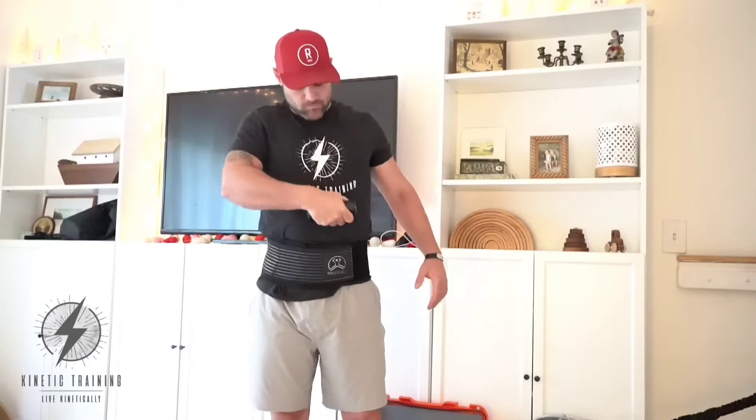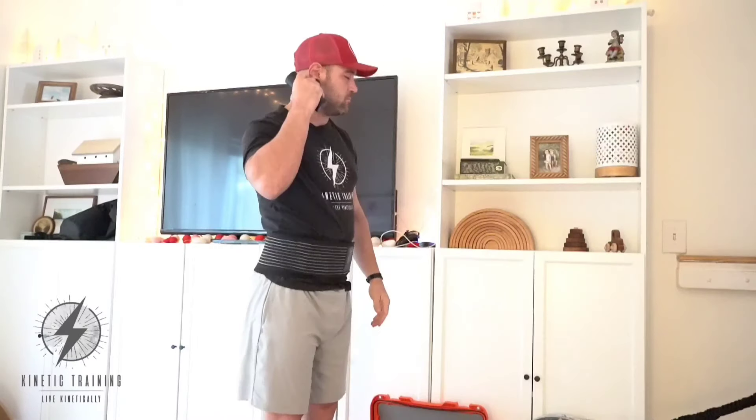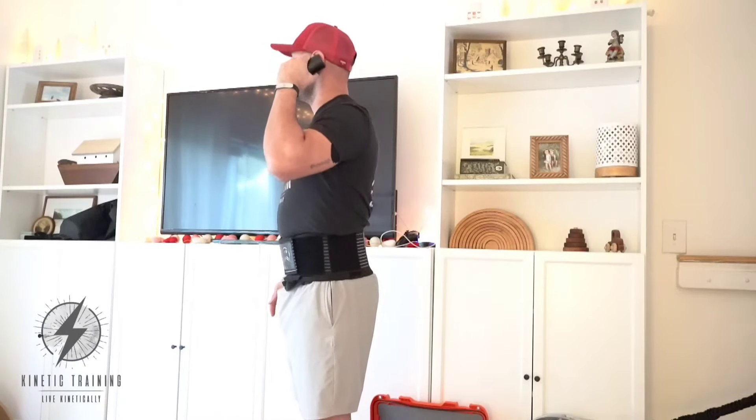We're kicking this workout off with the Tim Tam mini power massager, using that for our reflexive performance reset drills — hitting the sternum, the diaphragm, the psoas, and the glutes. Then we'll hit the back of the head and back of the jaw to get that global neurological sequence working properly.